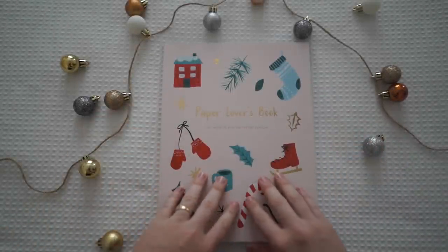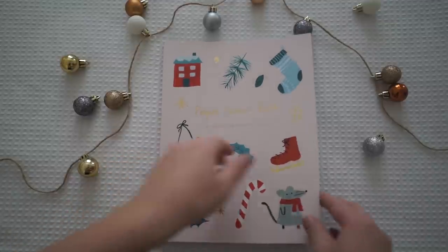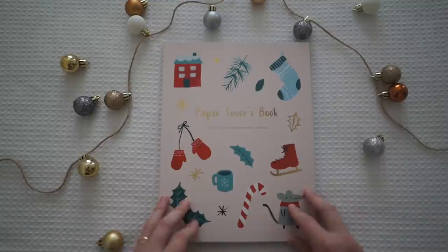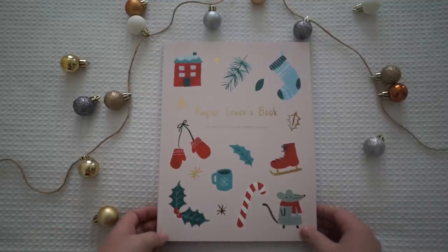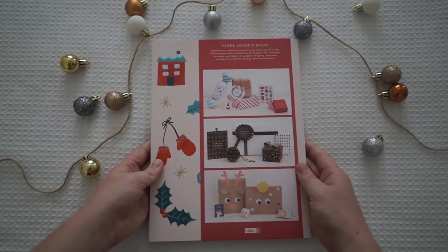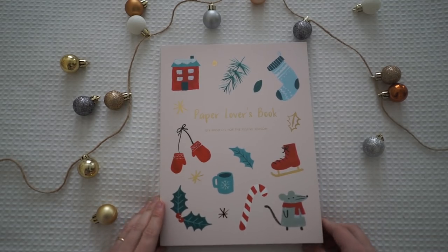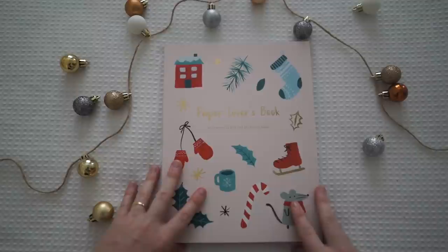Hi guys and welcome back to my channel. Today I have a paper lovers book that I want to do a little flip through for you because Christmas is coming up and I'm going to be doing a lot more DIY Christmas pen pal ideas, so I'm going to be using this book a lot. This is the Kiki K's paper lovers book and it's the Christmas edition, so I'm so excited to show you what's inside.